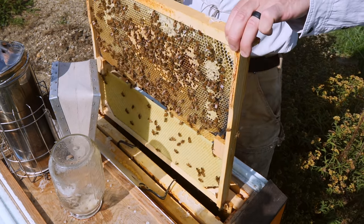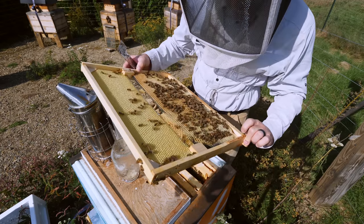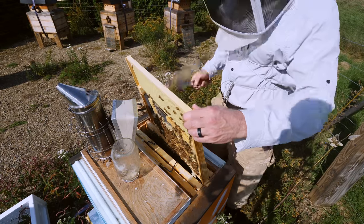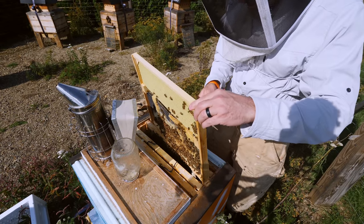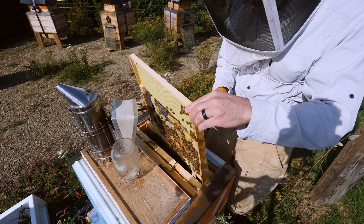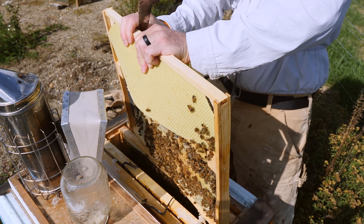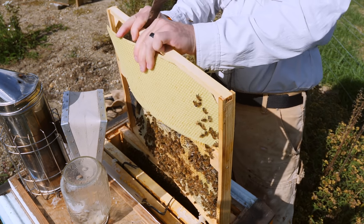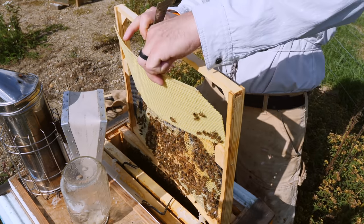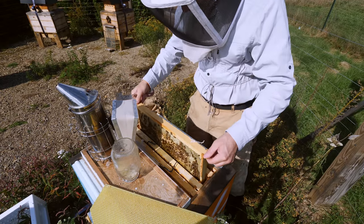Did not draw any comb. I want to make sure there's no queen on this frame. I'm going to try a little trick — I'm just going to pop this comb right out of here, because they're not using it.